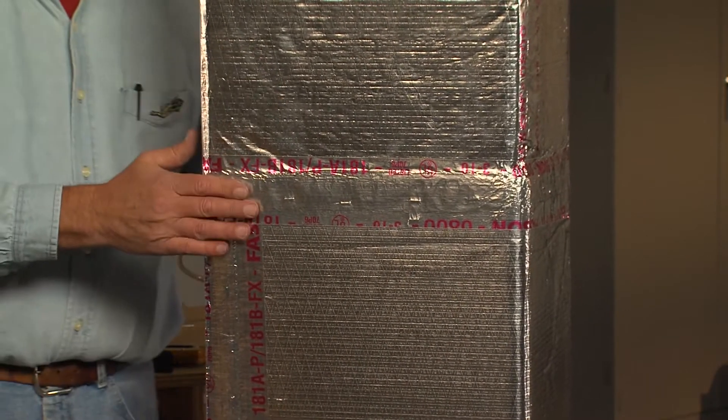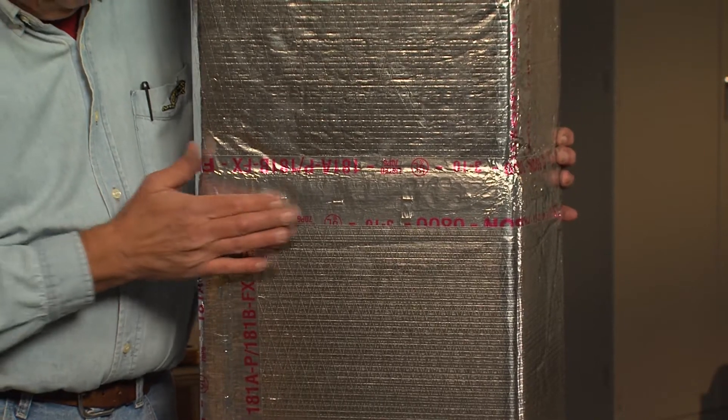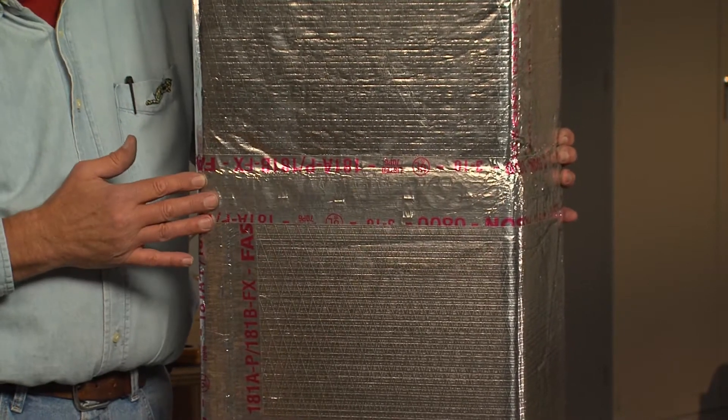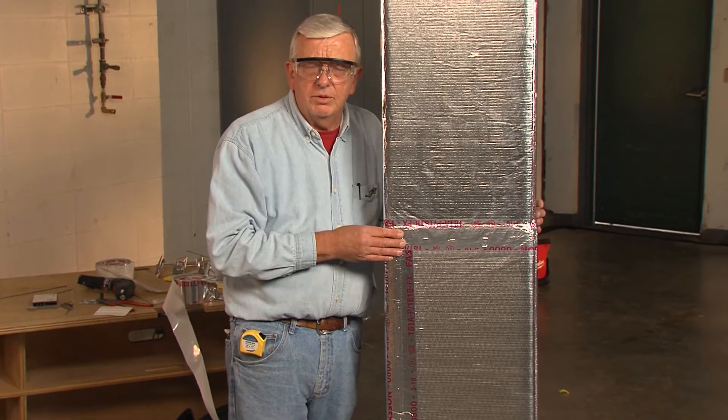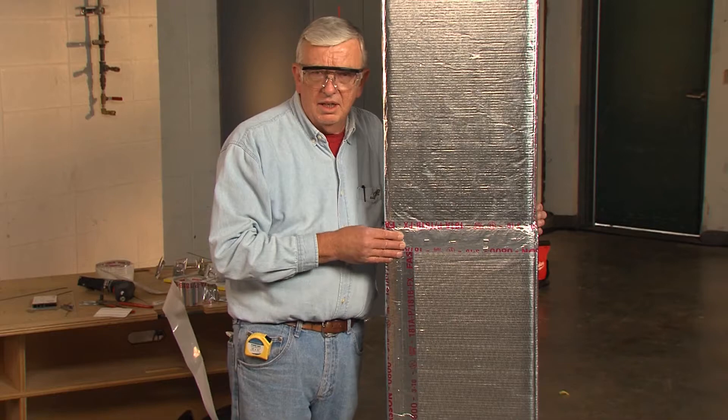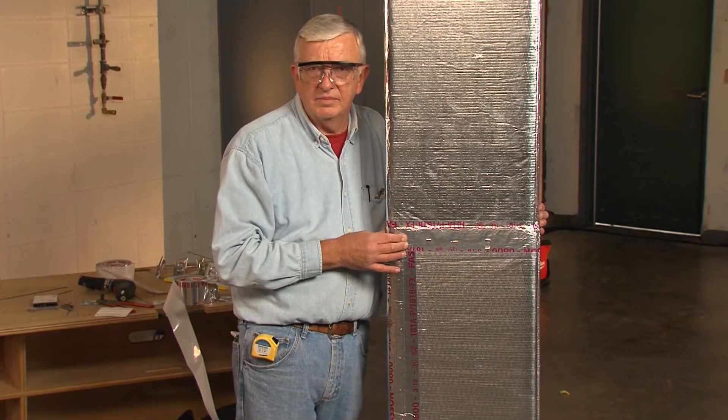Now that we've squeegeed the tape down, we have an airtight seal with the pressure-sensitive tape. The strength of the tape has been tested for two inches of water pressure on constructed ducts.